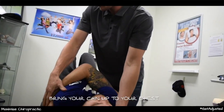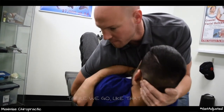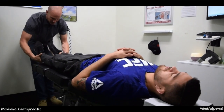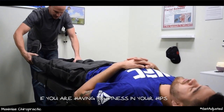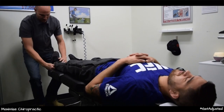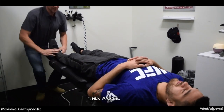Bring your chin onto your chest and we're going to open it up — there we go. The other thing we'll take a look at is if you are having tightness in your hips. There's a little bit of a discrepancy from left to right, so we'll start with just opening this ankle.